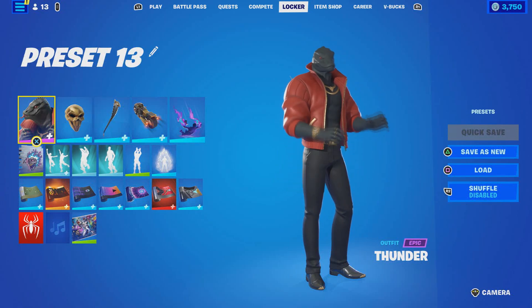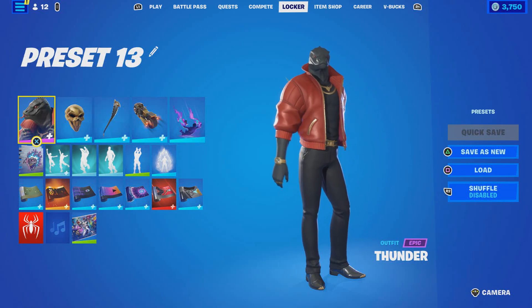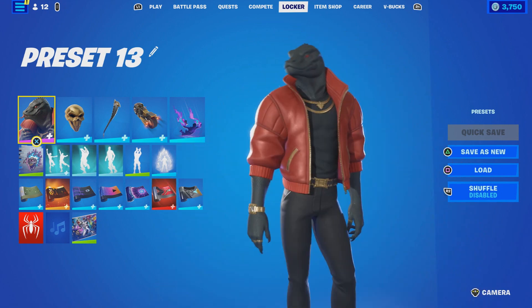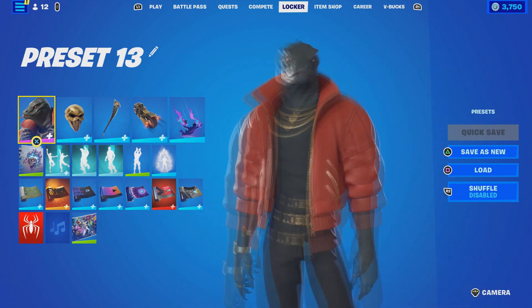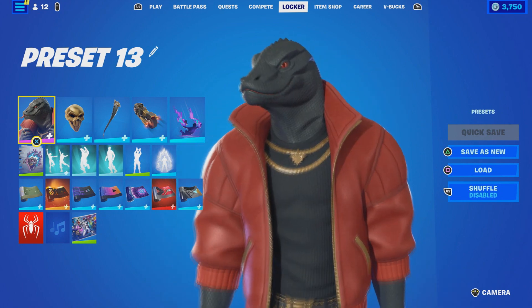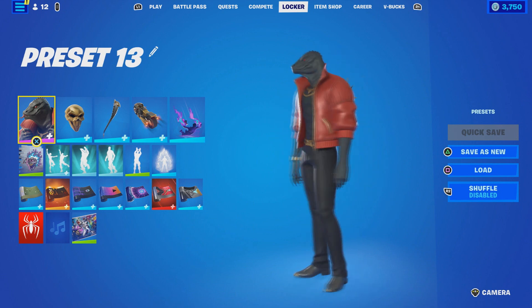What is up everybody, hopefully you're having a great time. Don't forget to hit like on the video, subscribe to my YouTube channel, and hit that bell notification. In this video I'm going to show you how to make an all black and white superhero skin.